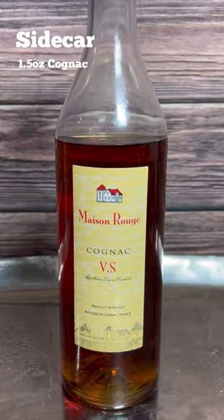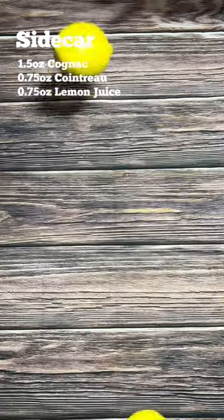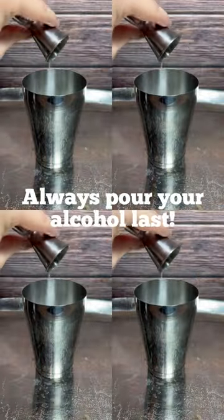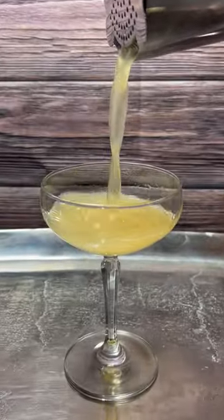All you need to make one is cognac, cointreau, lemons, and simple syrup. Fill up your shaker with some ice and add all of your ingredients. Shake for about 15 seconds and strain into your glass.